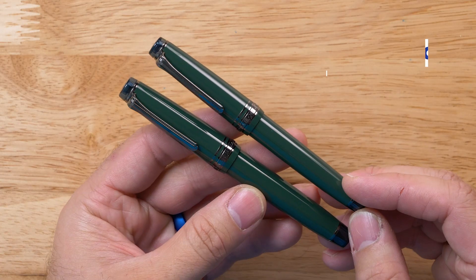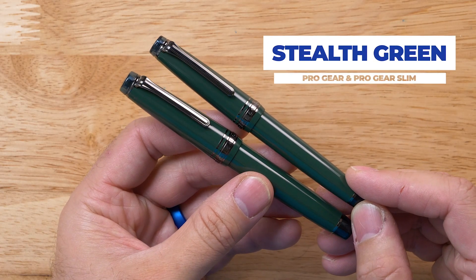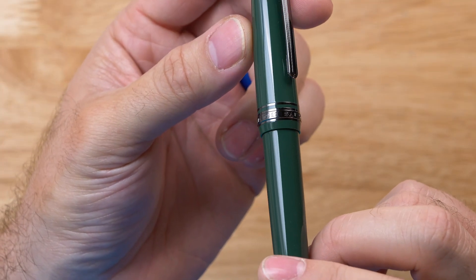Hey everybody, Brian Goulet here of gouletpens.com and I am really excited about today's video because I get to introduce to you the very first Goulet exclusive Sailor pen. This is a pen that we have worked for well over a year to help them develop. It is called Stealth Green and it is going to be in both the Pro Gear as well as the Pro Gear Slim version.